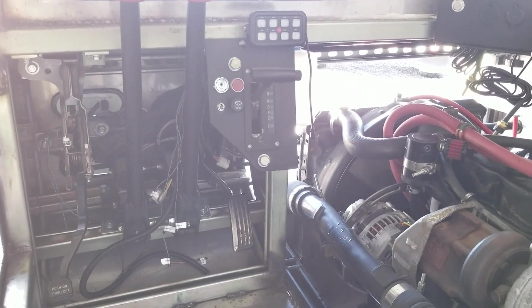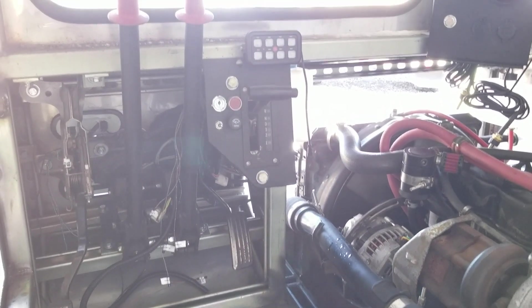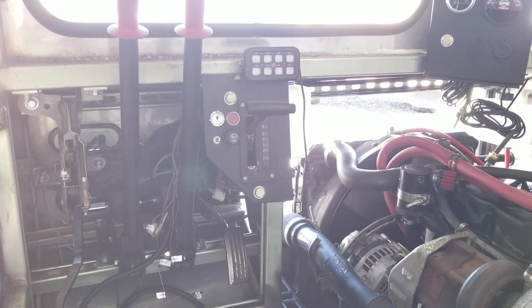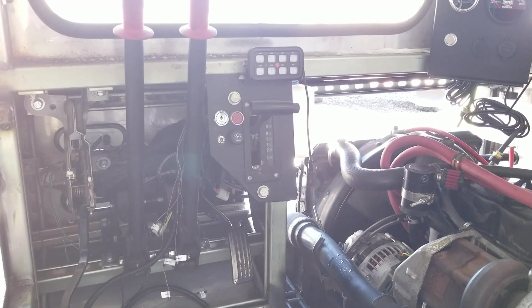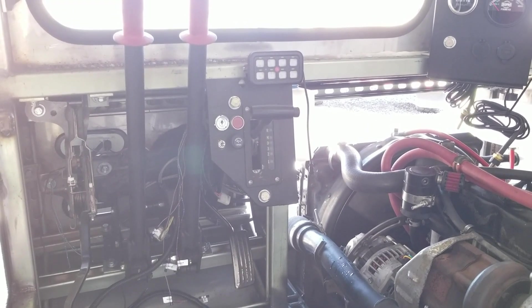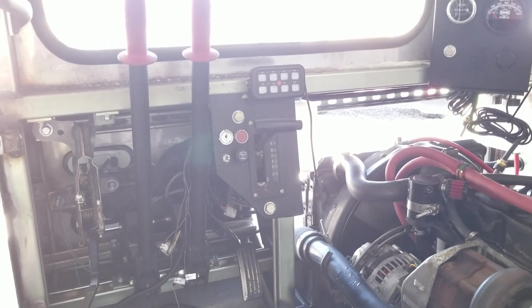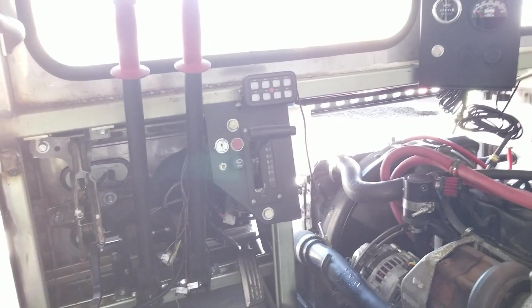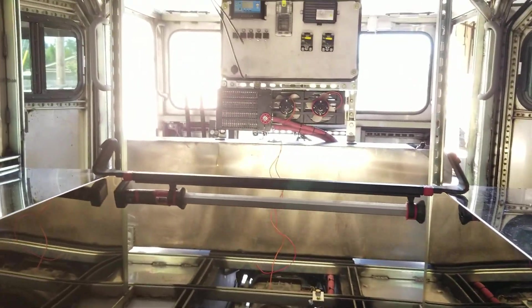I still have a couple more switches I want to install on the little transmission panel — the overdrive and the eco drive switch. I just got those today, so I will work on getting those installed. We're almost down to just starting the wiring, but I want to make sure I got everything else buttoned up before I venture into that.